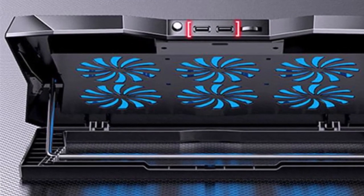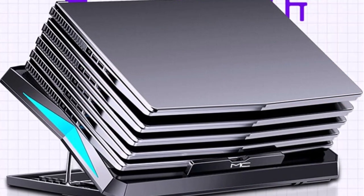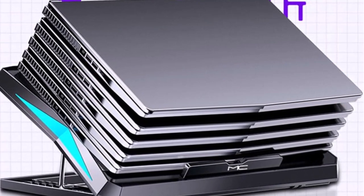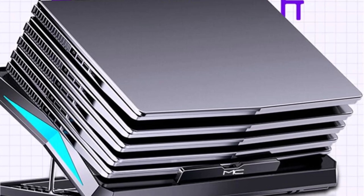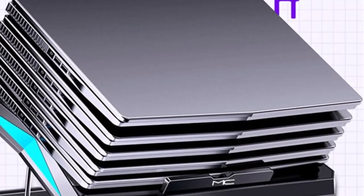The RYRA Gaming Notebook Cooling Bracket is equipped with six high-performance fans that work together to provide remarkable airflow, effectively dissipating heat from your notebook. By efficiently reducing the temperature, this cooling pad prevents overheating and ensures consistent performance during intense gaming sessions.